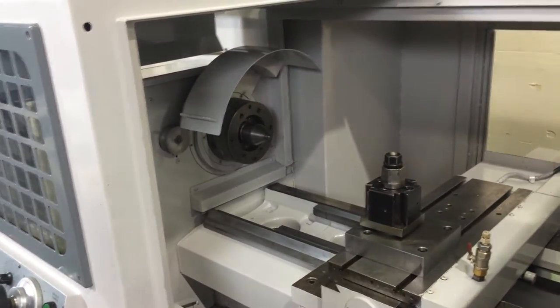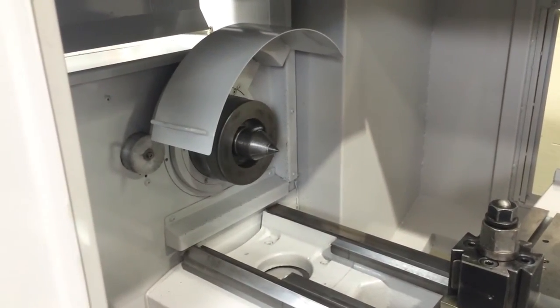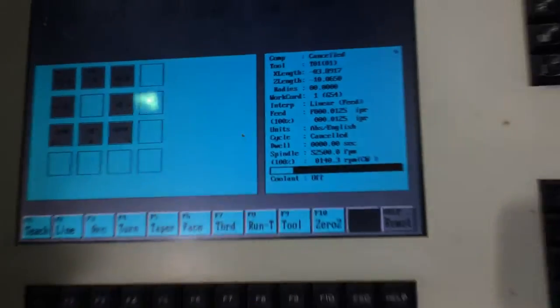That's 20 RPM in the low range. That's 140 in the low range — that's the highest. 140 in the low range is the highest.